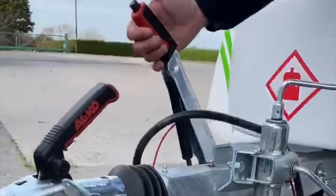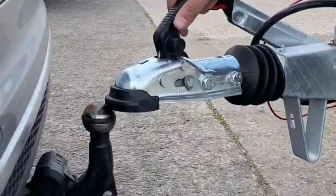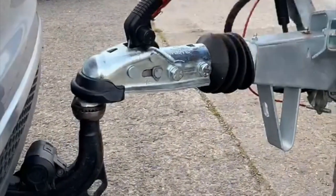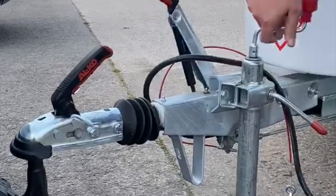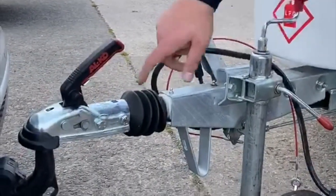I'm going to show you how to hitch up. First, handbrake off, then move the pod over the ball. Handbrake back on if you feel the need, then wind it down. You'll see this handle staying up as we wind it — this is flush, and you can see that's popped up slightly.